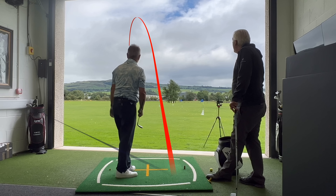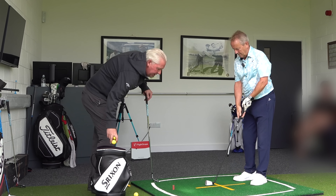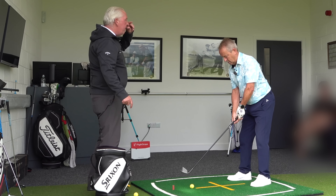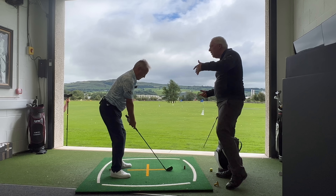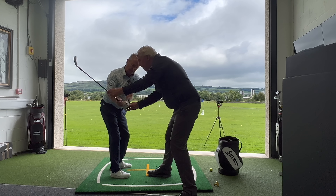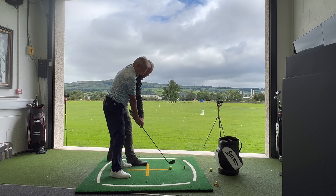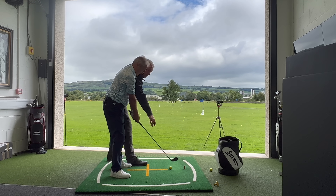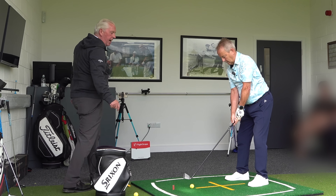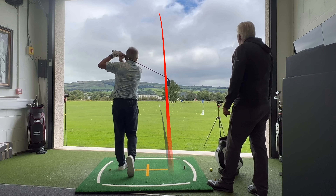Straighter and higher. And because the ball's in the air longer, it goes further. So let's rehearse it, because the rehearsals become more important than the shots that you hit when we change a motor pattern. Look at three and see it visually - three, to two, to one. When you look at impact, you can see one knuckle, so you've got a feedback loop, but you can also see the loft and the direction on the club face. So keep those arms nice and relaxed, get me the ground. We're going to turn that club face with the left hand. Three, two, one. Beautiful.